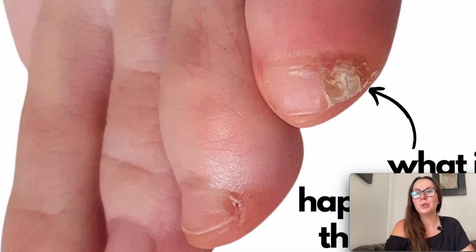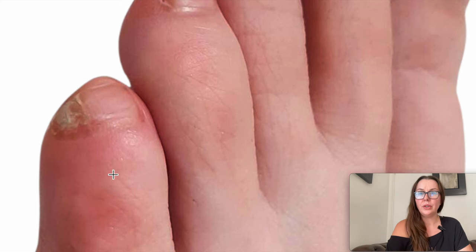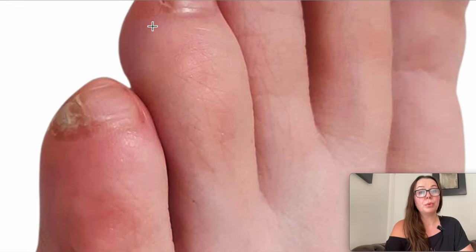Hi guys. I also get a lot of pictures about toenails. One of our viewers sent me these pictures of her little baby toenails and she has an issue with them. As you can see, there's something going on. And this is a picture of her other foot — same thing is happening. So this is what she wrote to me.